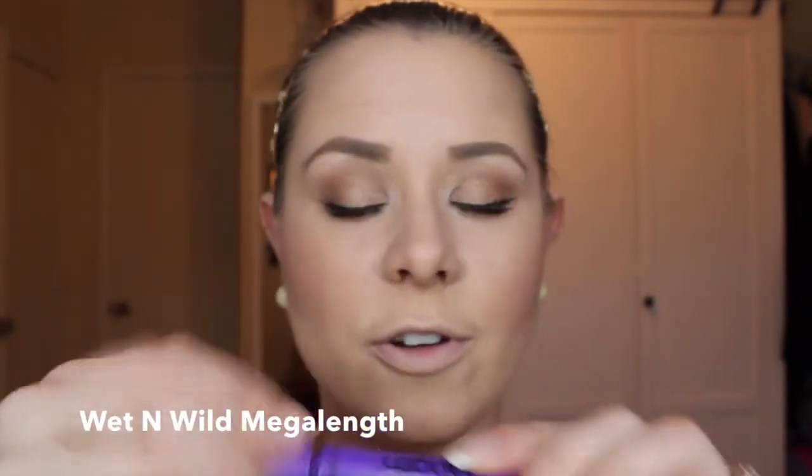As you can see, I got a little bitty black speck of mascara, so all I'm going to do to clean that up is take that medium color with the same brush and just go over it. I'm also going to take my Wet n Wild Mega Length waterproof mascara and just go over my bottom lashes — I'm trying not to make a goofy face while I do this.